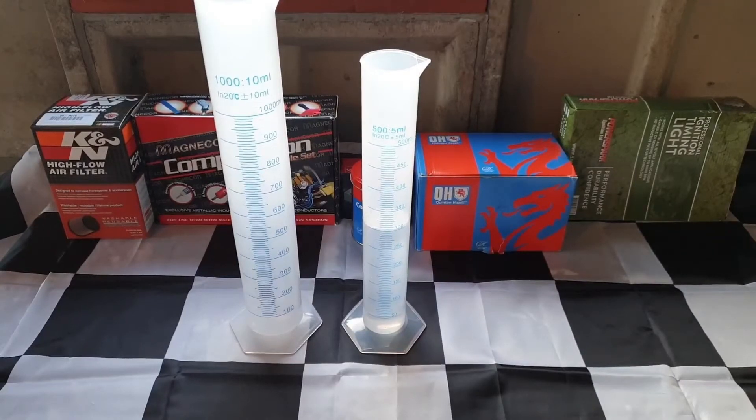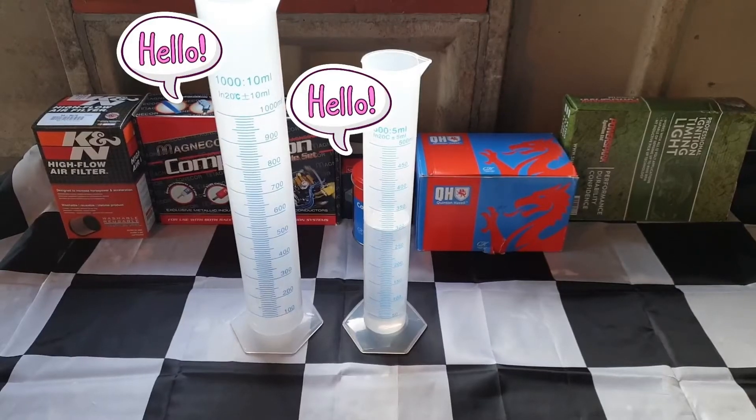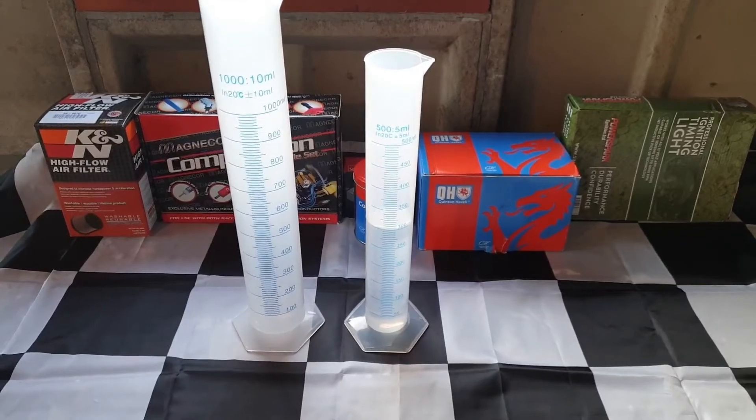The method itself doesn't differ from my previous water-in-a-glass-jar approach that I did in the first two videos, but since we're now dealing with the possibility of having 0, 5, or 10% ethanol content, I bought a few cheap measuring cylinders so with some simple maths we can work out what percentage it is, rather than just seeing a line drawn with a sharpie and whether the water level rose above it.